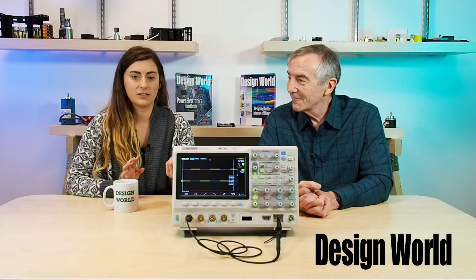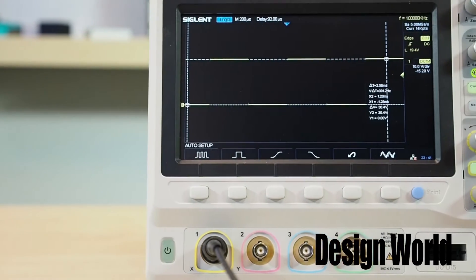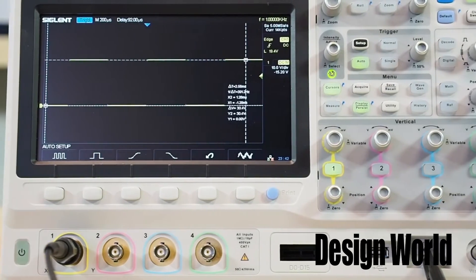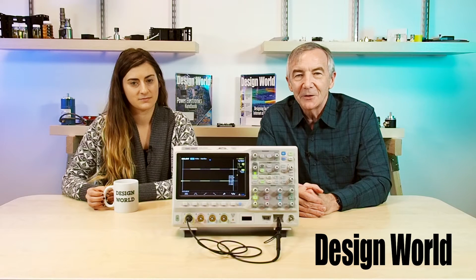So Lee, there are lots and lots of oscilloscopes out there. What's interesting about this one? Well, this particular model is what's called a superphosphoscope. The basic idea of a digital phosphoscope is that it contains some kind of parallel processor that lets it capture and store waveforms that might be happening faster than the electronics running the display can respond. The phosphoscope label comes from the idea that these digital scopes behave in a way that's analogous to how the old analog phosphor storage scopes used to work.